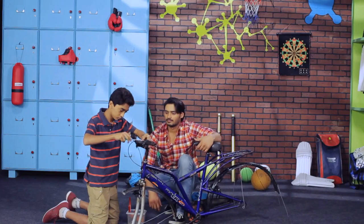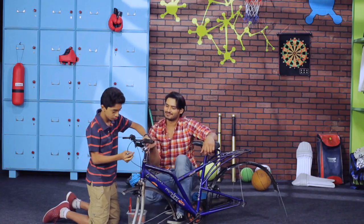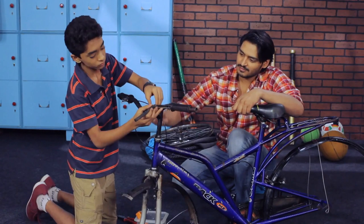It is important to clean your bicycle at least once a month. Remove accessories on the top of the handlebar. This includes bell, lights and your release brakes.